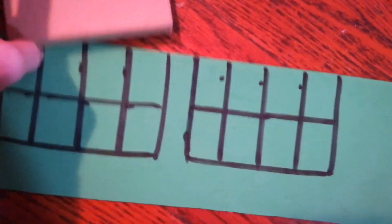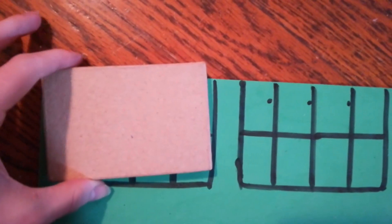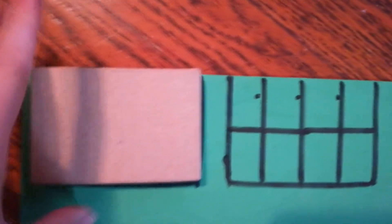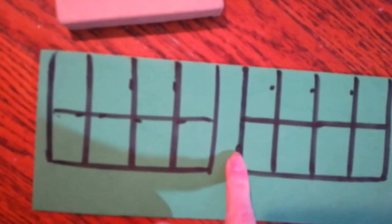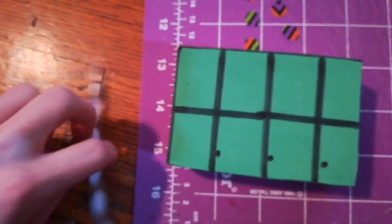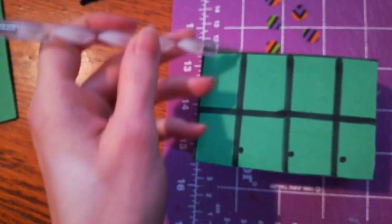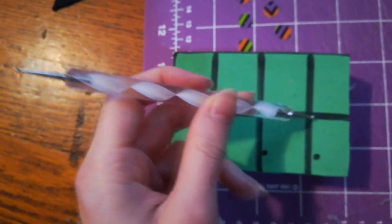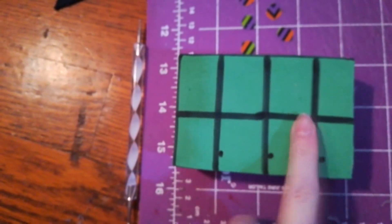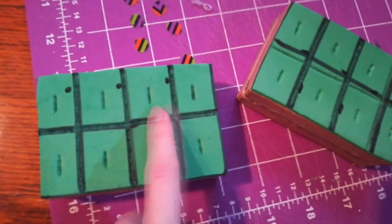I measured the size of the lid I'm using for the belt piece onto regular craft foam, cut it out, and glued it on. Then I lightly heat the craft foam and use a tool to make indentions along the lines I marked — that way it has a little definition. I've added the indentions and also added a few little slits to add a bit of extra detail.